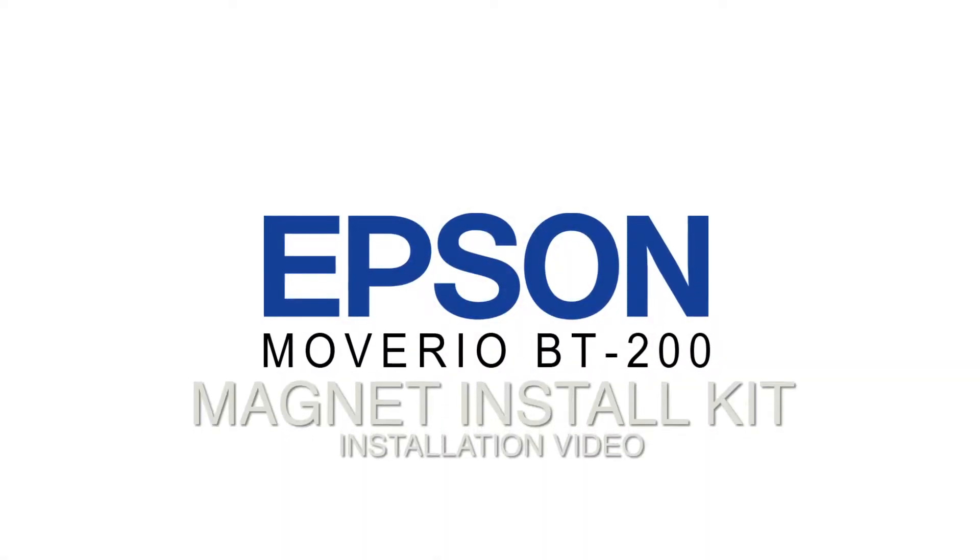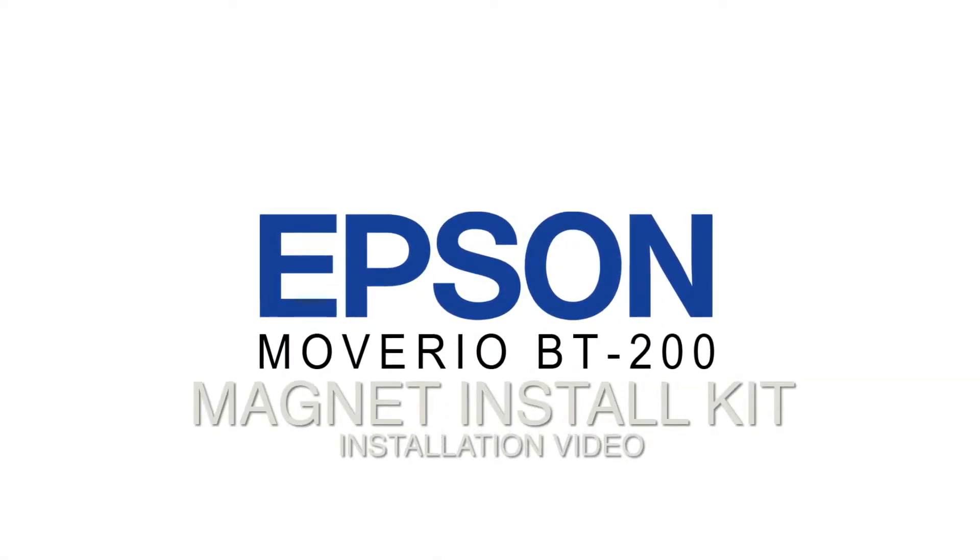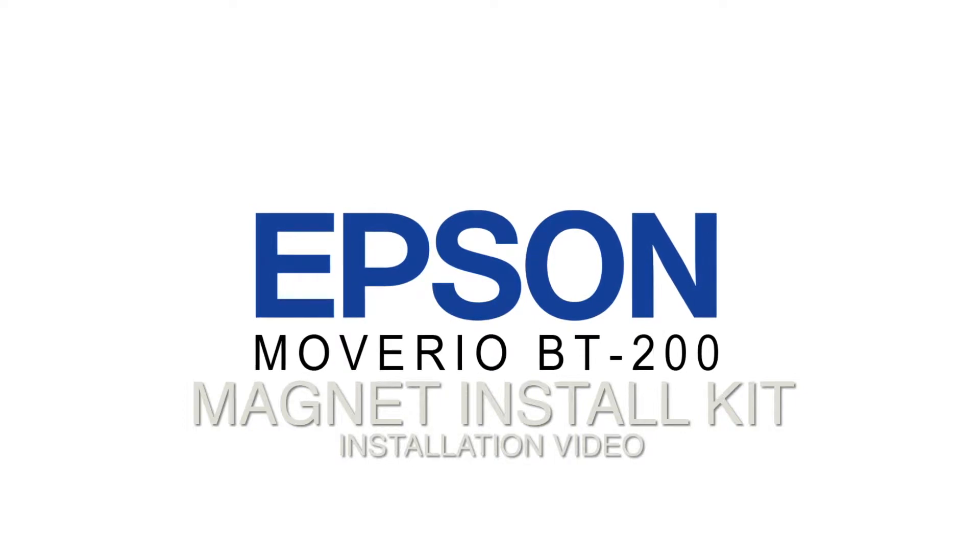Thank you for your purchase of the Epson Movario BT200 Magnet Install Kit. The following video provides directions on how to easily apply the magnets.